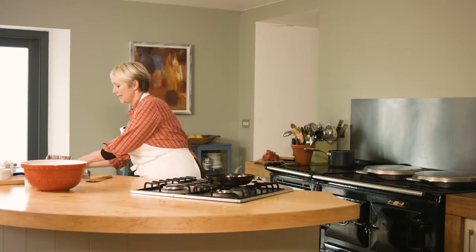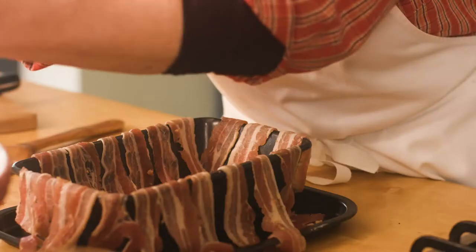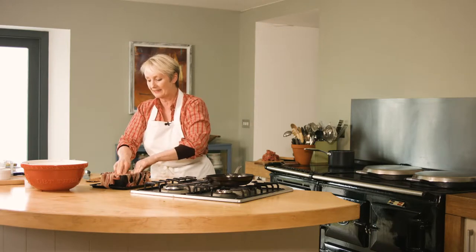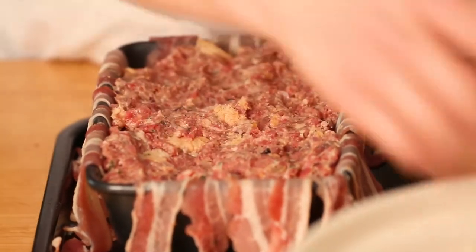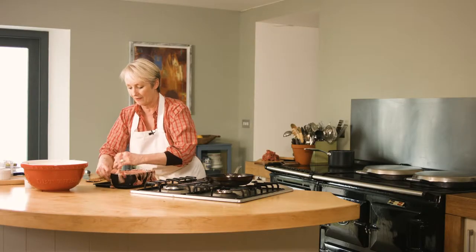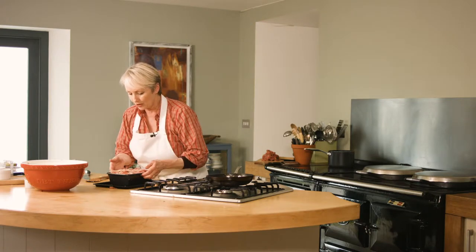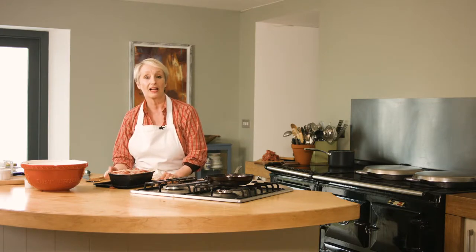Pick up the meatloaf mixture with your hands — you don't really need to shape it into a loaf, just pick it up and press it into the tin. Preheat your oven to gas mark five, that's about 180 degrees Celsius, and it will take around an hour to an hour and 20 minutes to cook. Fold the bacon bits hanging over the edges back over the top, put it on a baking tray in case of juices, cover with foil, and put it in the oven.